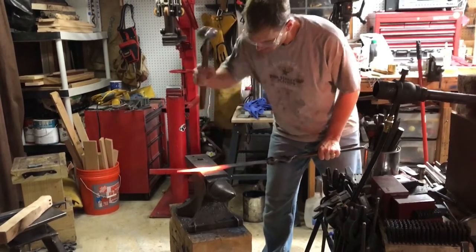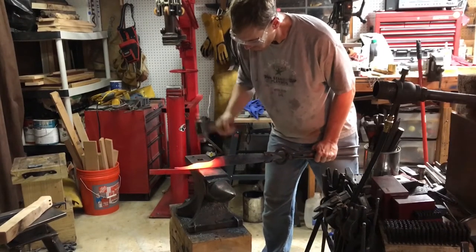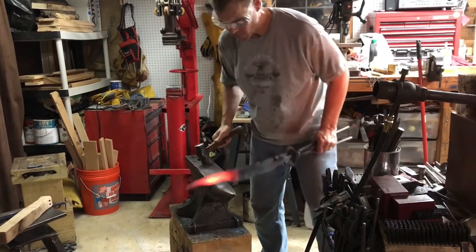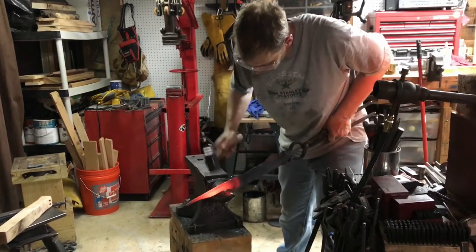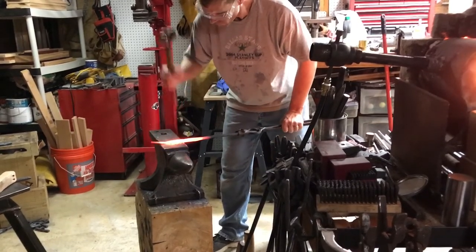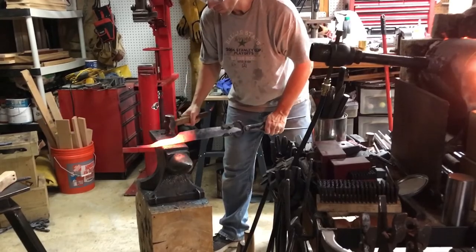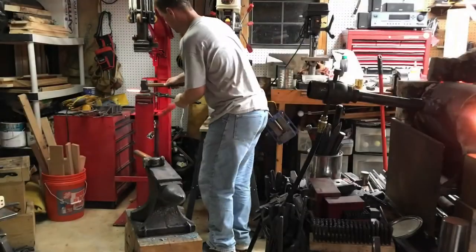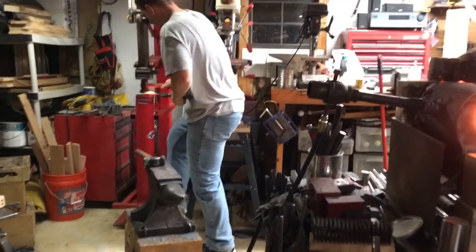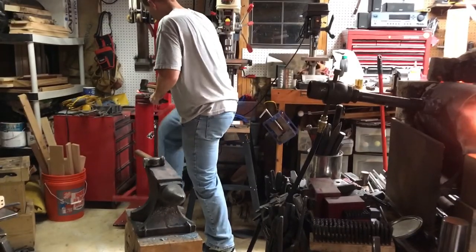In a minute you'll see me go to the big red machine in the background — that's a Clay Spencer style inline treadle hammer, and it's a real work saver. I'll use it to further flatten out the handle area and the back spine of the blade. With a flatter in my right hand, the treadle hammer whacks it pretty hard and flattens out the knife really nice and smooth.